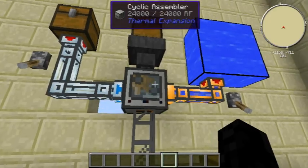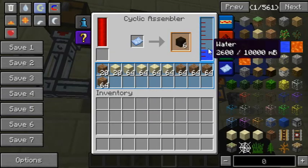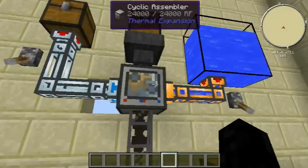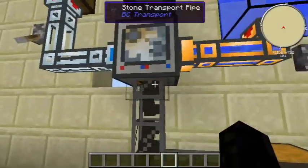The other nice thing is you can actually pump water directly into this machine. I'm going to put this in and you'll see what it does — it automatically uses that water instead of a bucket. As you can see, it's rapidly emptying and then just filling back up from this tank.